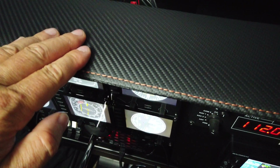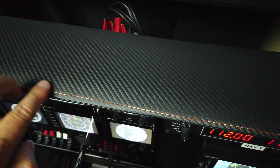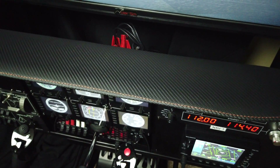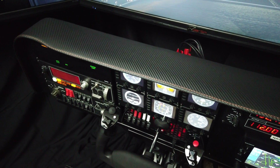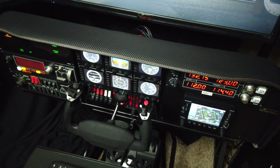The panel still has that carbon fiber look padded glareshield, stitched here with orange thread — hand-stitched to match your Volair Sim chassis. It mounts to our Volair Sim avionics table with screws along the leading edge, or front edge, of the table.